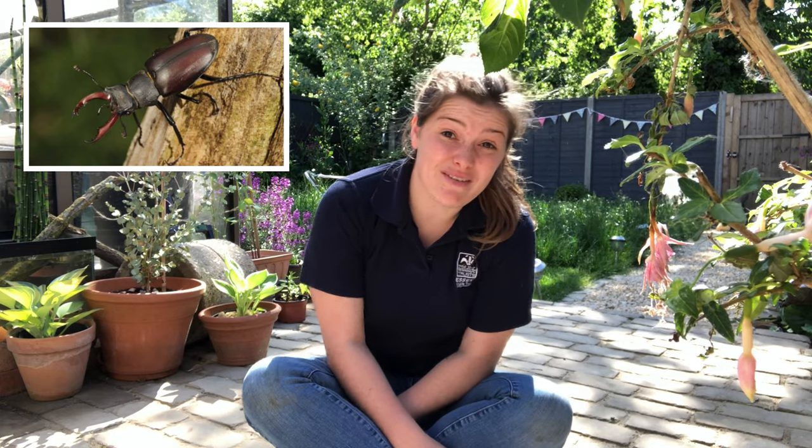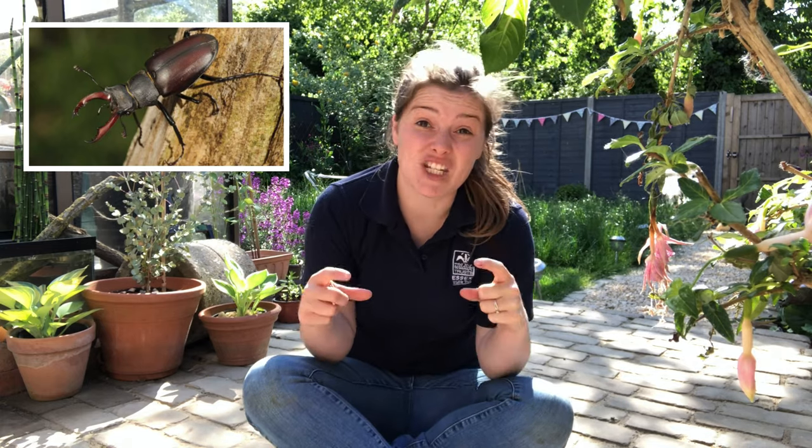The name stag beetle comes from the fact that male stag beetles have huge jaws that look like the antlers of a stag. The females don't have these jaws and instead have smaller pincers. Though the males have huge jaws, they are actually quite fragile and only used for courtship or wrestling other males if they must.